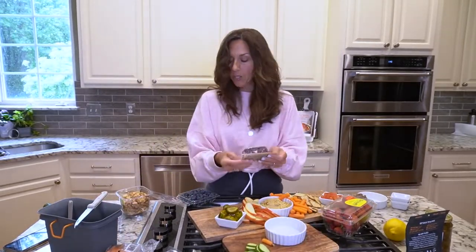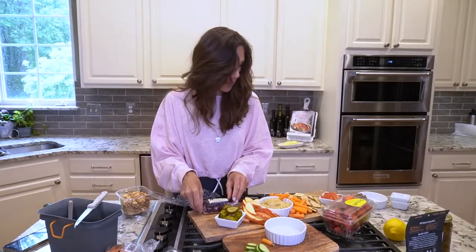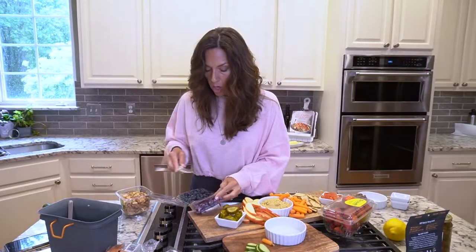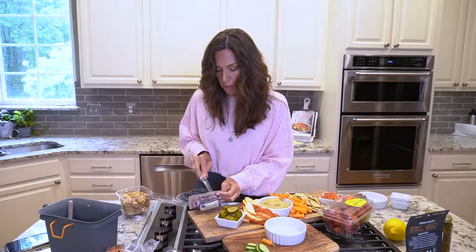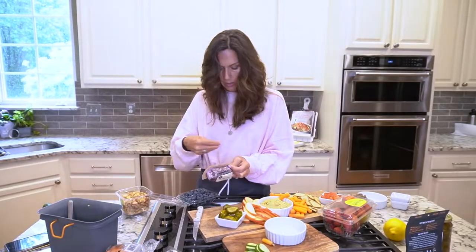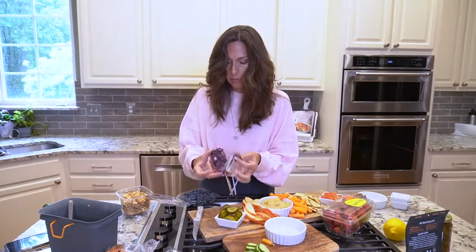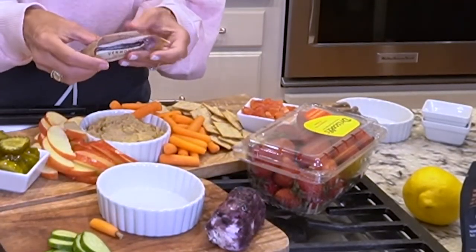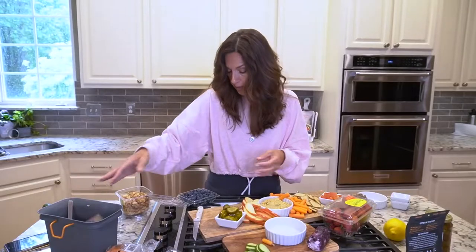And then this delicious goat cheese that I have tried before. Let's see where we want to put that — little log. It's soft. I like a soft cheese, it's easier to deal with. We'll put that over here. And I need to get my little knife for that little guy.